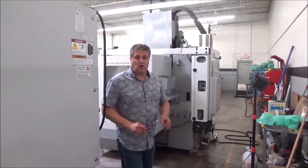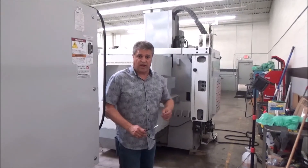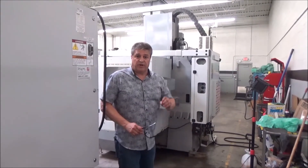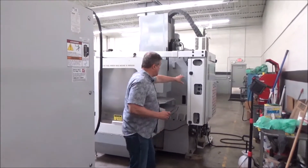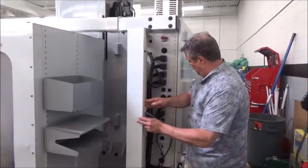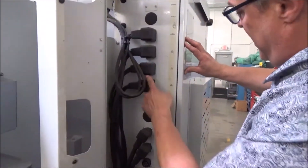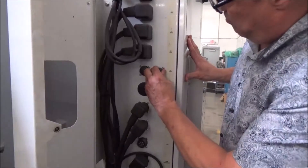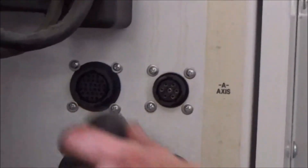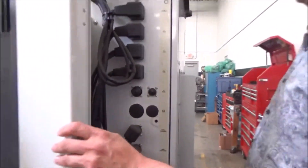Now I'm going to show you a VF2SS that has fourth axis drive — just a fourth axis drive — but it's brushless. Come up to the side of the electrical panel. This one's got a little door you can flip open. X, Y, Z, A — the A axis is their fourth. Big plug, little plug — there they are. So that's a brushless fourth axis drive on this machine.